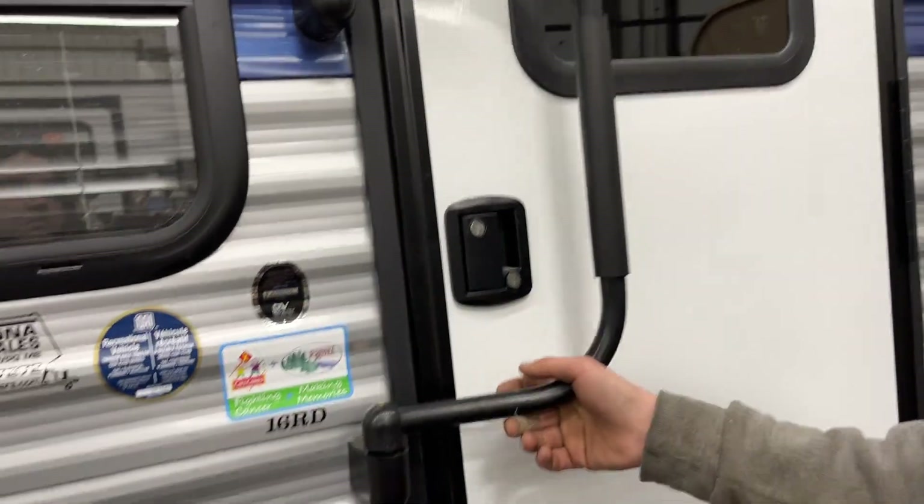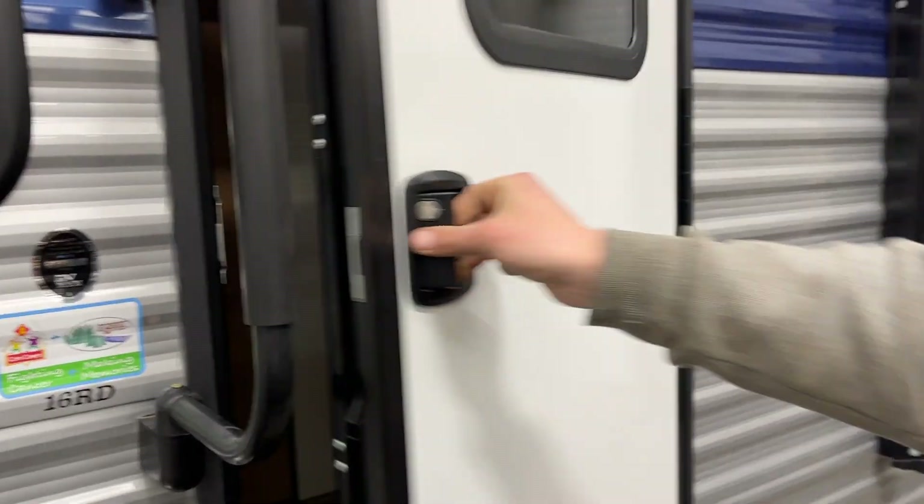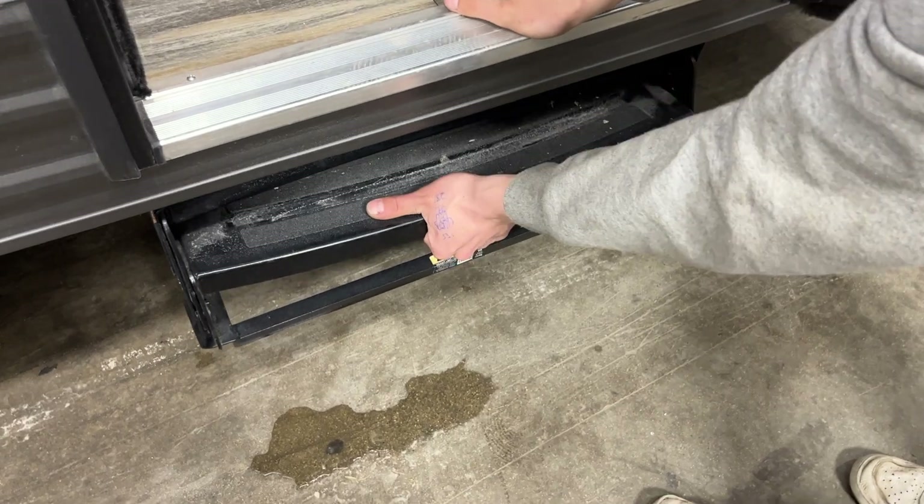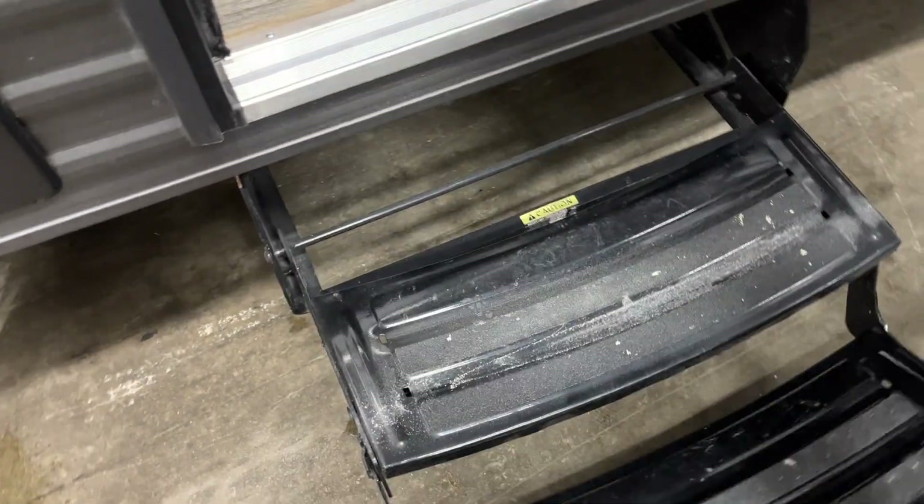So we're making our way inside the unit. The assist handle flips up 90 degrees and falls into place, then we can make our way inside. For the steps, grab that bottom step, pull it straight out, and flip that last one over.